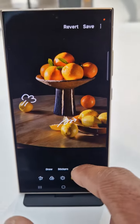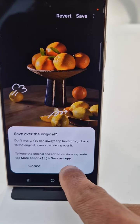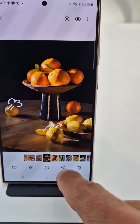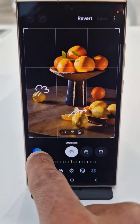Save it. Don't worry, you can always tap the back button to go back to the original. It's saved. You can still use the AI feature as well.